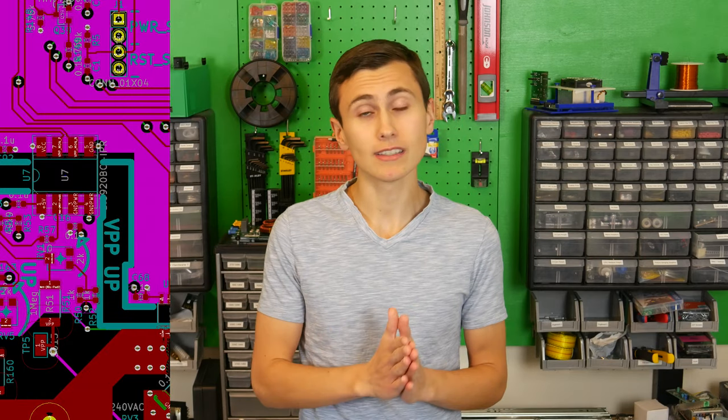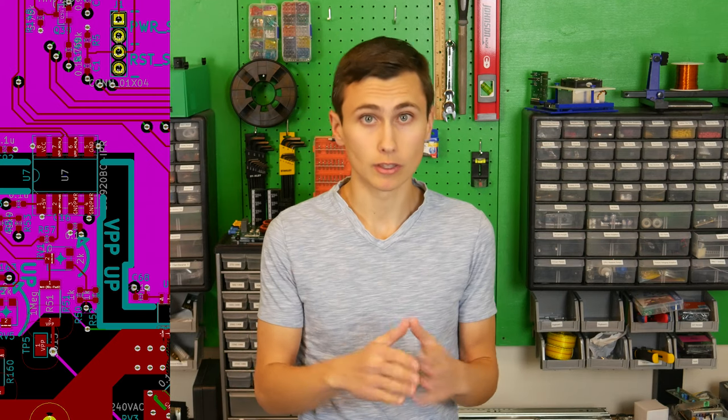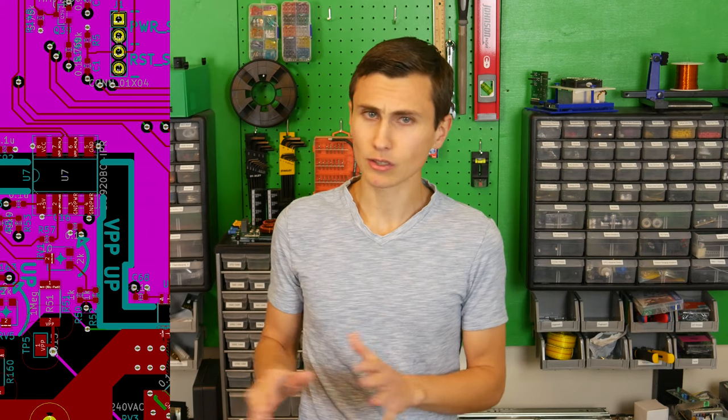We'll enforce trace width and spacing constraints specified by our supplier by setting up design rules in our PCB tool, KiCad. In many places we'll enforce stricter spacing constraints to avoid violating creepage requirements. Creepage distance is an engineered gap between conductors on an insulating dielectric that limits leakage current between two conductors. Following creepage guidelines ensures that galvanically isolated regions truly are isolated. If you'd like to learn more about designing high voltage circuits requiring creepage and clearance distances, let us know in the comments.